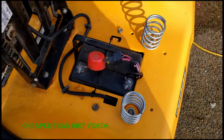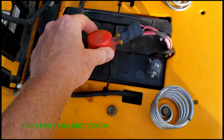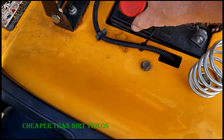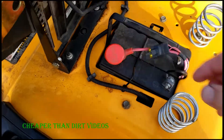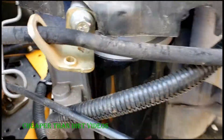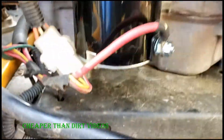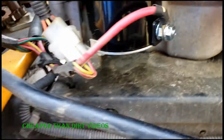Before you do any maintenance on the mower, such as removing the starter, you want to make sure that you remove the positive cable off the battery. You'll need an 11 millimeter wrench or socket, and you will also need a 10 millimeter for this bolt here and this bolt here. For the positive lead to the starter you'll need an 11 millimeter. It's pretty simple to remove — that's all you need.